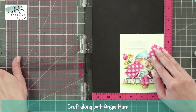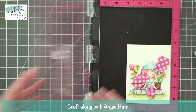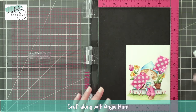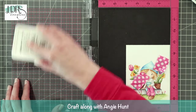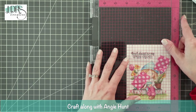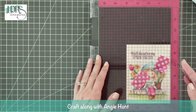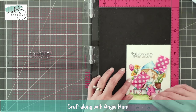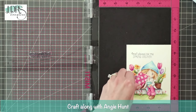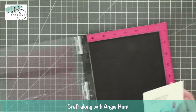I thought about stamping the sentiment in a colored ink matching the painting colors, but I decided I really want the sentiment to stand out on its own. So I used my Raven ink — it looks absolutely perfect. How cute is that! I just think it's adorable.